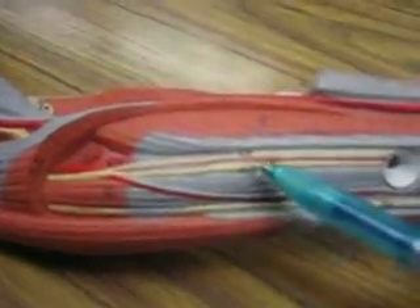So that's ulnar, then median, and then for radial, it's number 62. It's right here — you've got to turn it, and it's right...